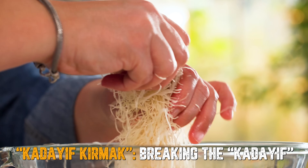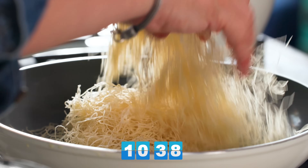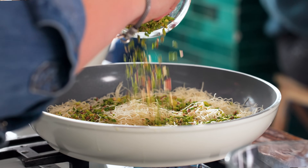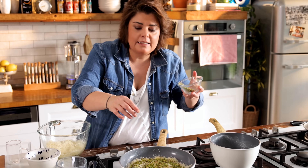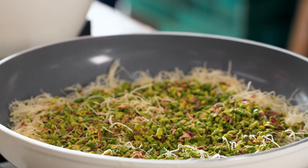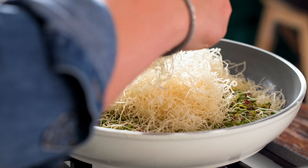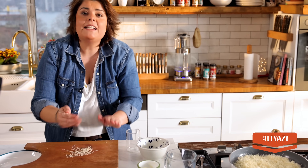Turn the heat off on the milk. Put half of the kadayıf at the bottom, then turn the heat on. Add pistachio in the middle — about 50 grams. This pistachio is green because it was collected a little earlier before cooking, so it has a bright, shiny color and a slightly better taste. Then we put the second layer of kadayıf on top. We don't throw anything away — use everything.